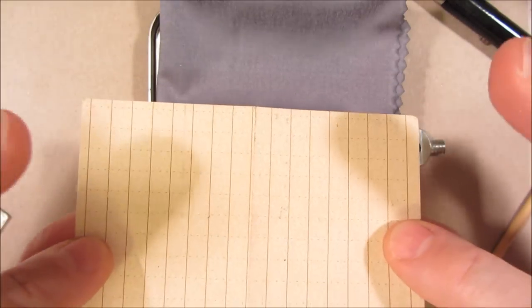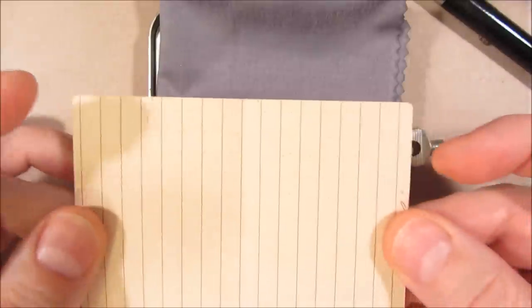This is write-in-the-rain paper for taking notes or leaving a note, and it's waterproof so you don't have to worry about it getting wet.